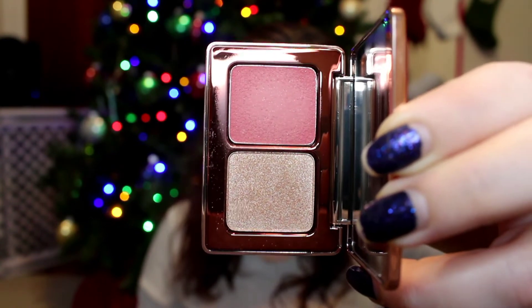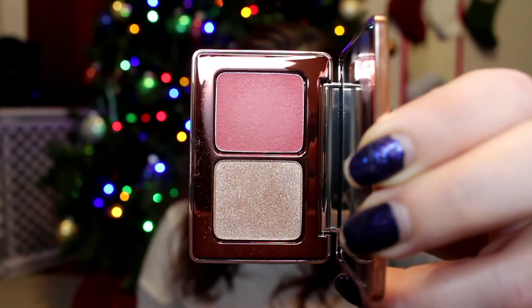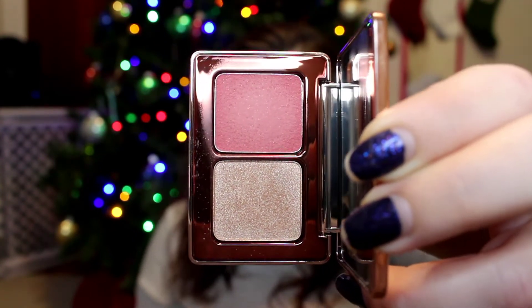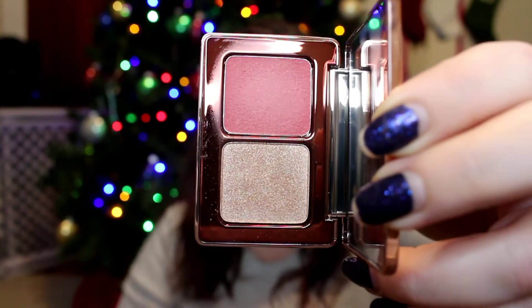Here is the inside — this is her cream blush and highlighter. The cream blush is considered a warm rose, and then the highlighter is her super glow highlighting powder. These have an 18-month shelf life, they're made in Italy, and they go for $19. This is my first cheek duo of Natasha that I own, so I can't necessarily compare this to her other palettes.